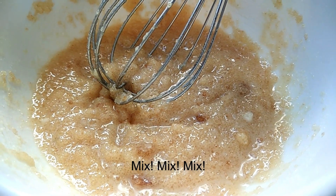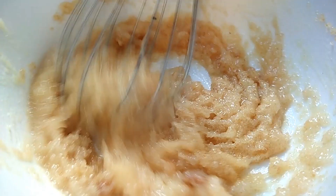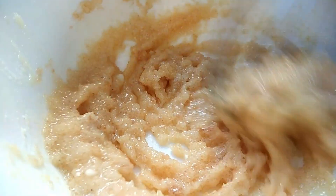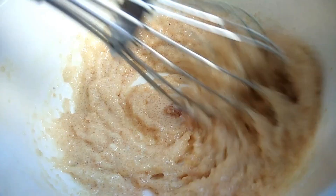We will mix it like this. I have used powdered sugar — I took white sugar, added 1 teaspoon of cornstarch, and ground it. It will be easy to mix and will not take much time. It's almost done.